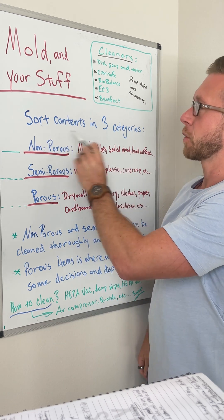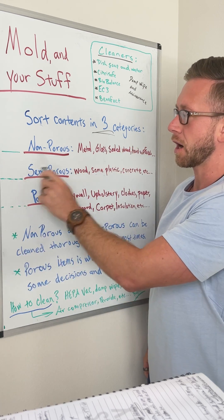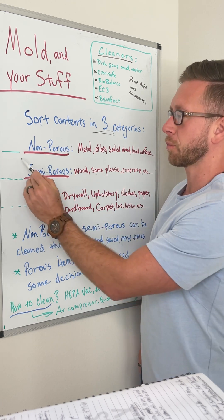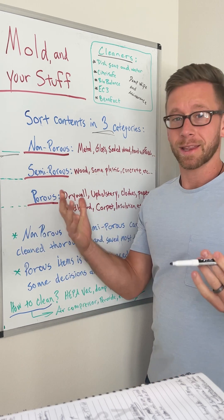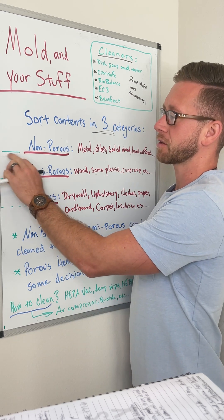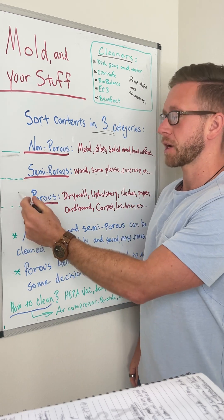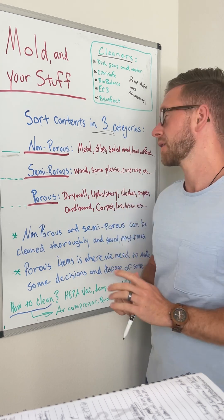First of all, we sort our contents into three different categories: non-porous, semi-porous, and porous. Non-porous means there are no pores in the material, so mold doesn't have a chance to take root in that item. Semi-porous — mold can take root in there. And with porous items, these microscopic contaminants will get inside.